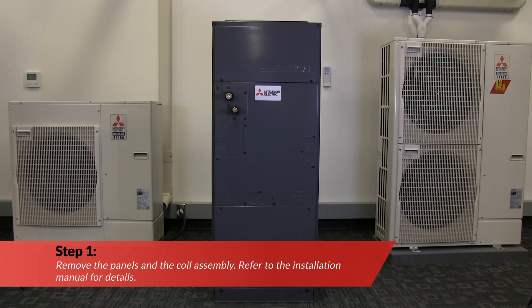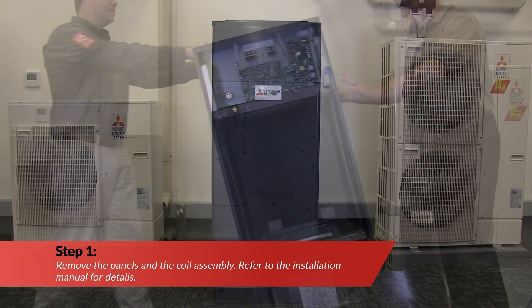First, remove the panels and the coil assembly. Refer to the installation manual for details.